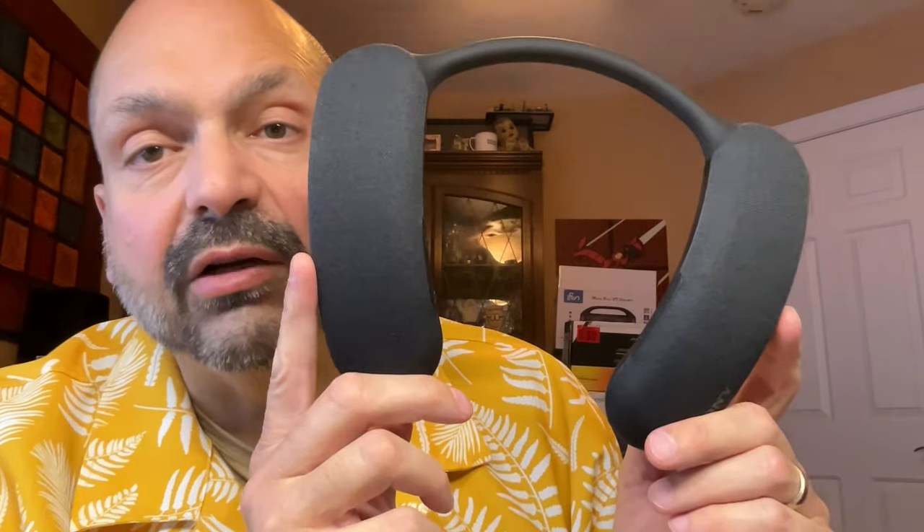The back of the device consists of two padded shoulder rests connected by a rubber neck piece, and the front are two cloth-covered speakers. The Theater U fits easily and comfortably around your shoulders. It weighs about one and a half pounds — just enough weight to feel a bit like a weighted blanket in all the best ways.